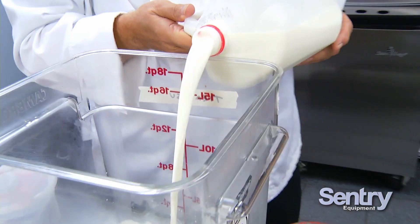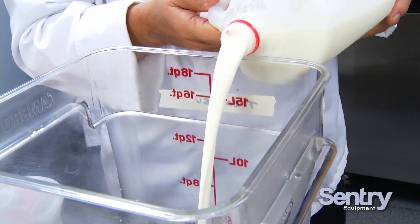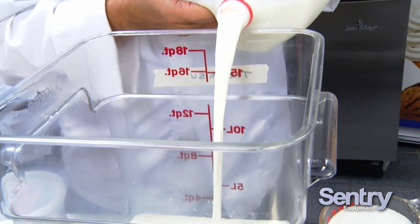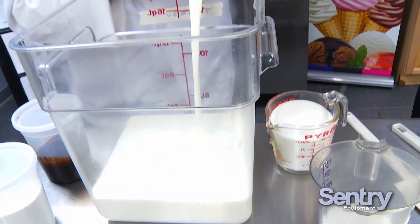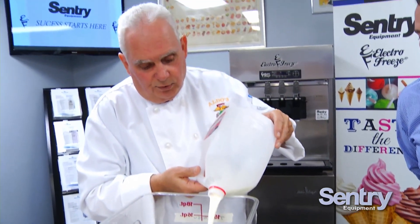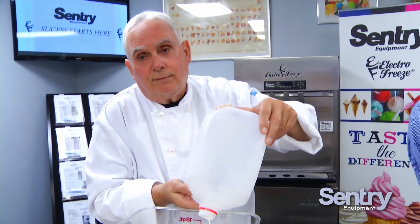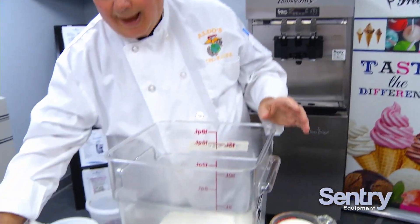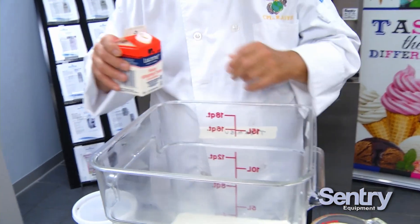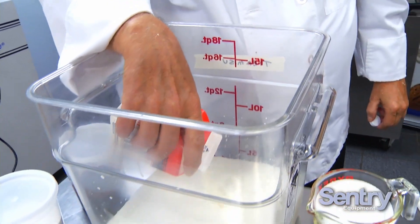A lot of companies that sell gelato paste will tell you all you need is whole milk. I like to use heavy cream in my batch. They'll say it increases the butterfat — it goes from seven to eight percent — but what it does is add creaminess and smoothness to the product. So we're going to add at least 16 ounces of heavy cream.